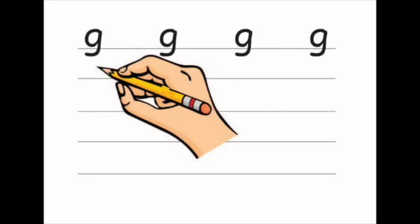Hello. In this video, we're going to learn how to write the letter G. Watch the video, then grab a pencil and a piece of lined paper and practice writing G. Remember to write on the line and keep it as tidy as you can. Here we go.